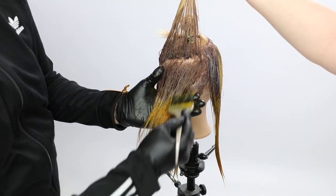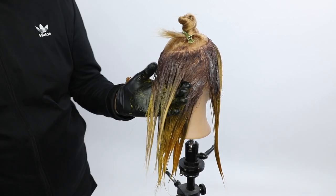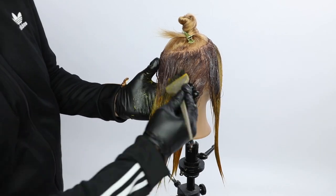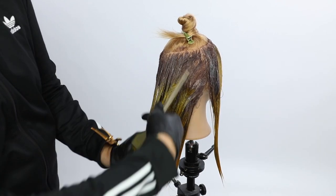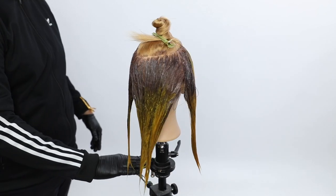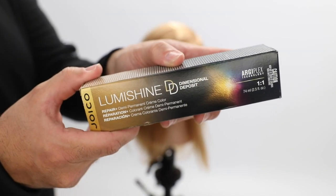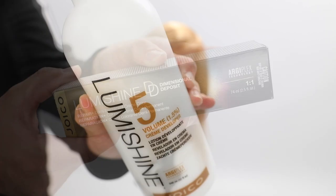Just finishing up painting through the color. You'll also notice that it's not like perfect — one thing I like with hair color is to keep it a little more organic. As you're painting it through, it's really just about getting that yellow through on the ends, and getting that 6NG fully saturated on the base is the most important part.